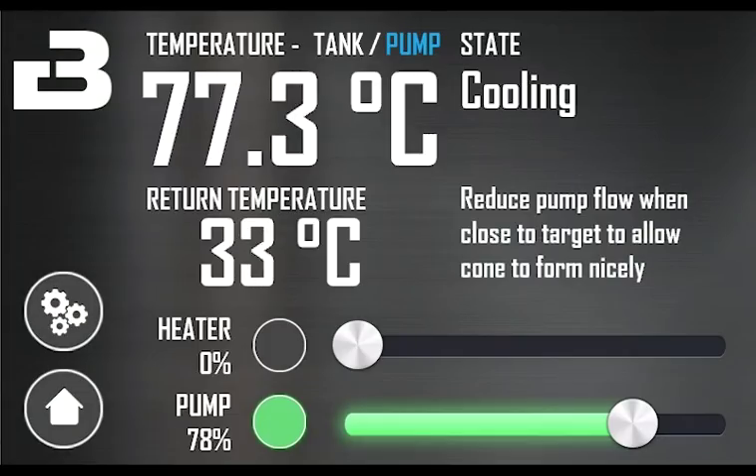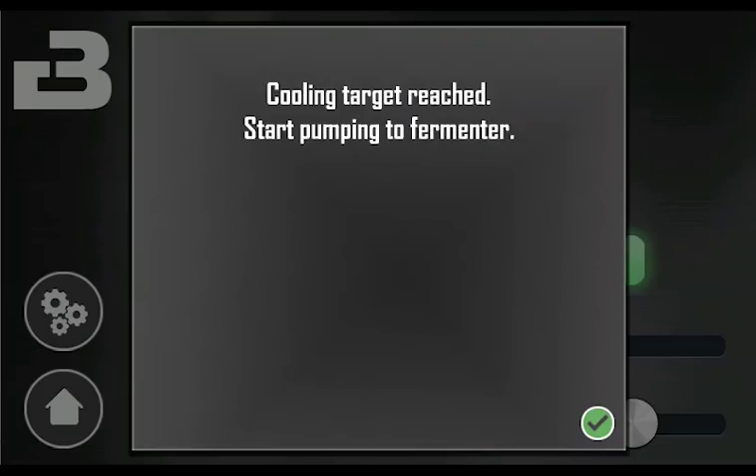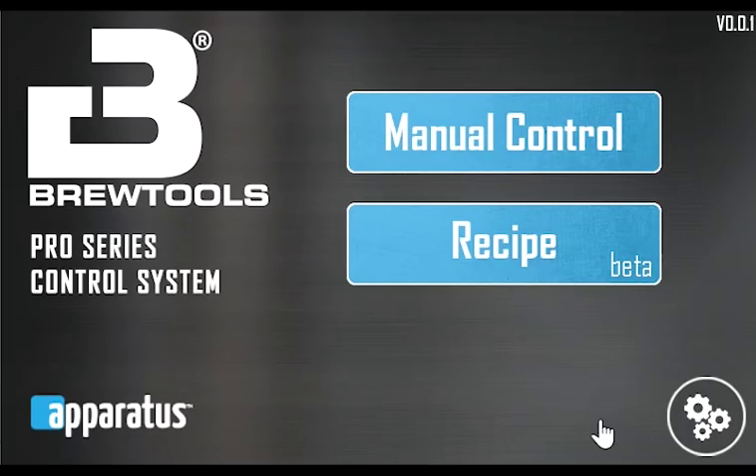Now we continue cooling to pitching temperature. When the cooling target is reached, you get a pop-up telling you to start pumping to the fermenter. When you're done pumping to the fermenter, you can finish the brew and use manual mode to clean the system. If you have any questions, please do not hesitate to contact us. Please also feel free to submit any feature requests or report any bugs using our Trello board. Thanks for watching.